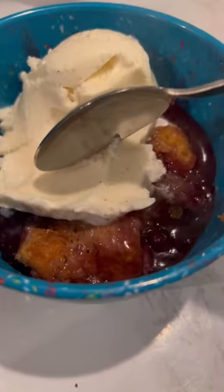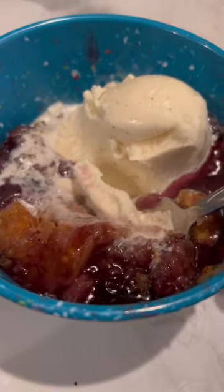I love to serve mine to my guests hot with a scoop of Bluebell natural vanilla bean ice cream. And hey, if you don't like blueberries, you can switch them out for apples or even peaches. It's just cobbler. It's so delicious.